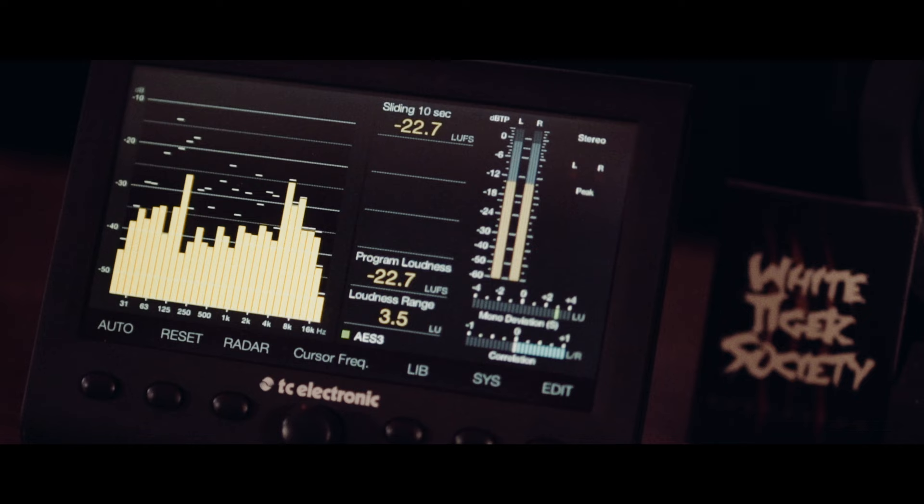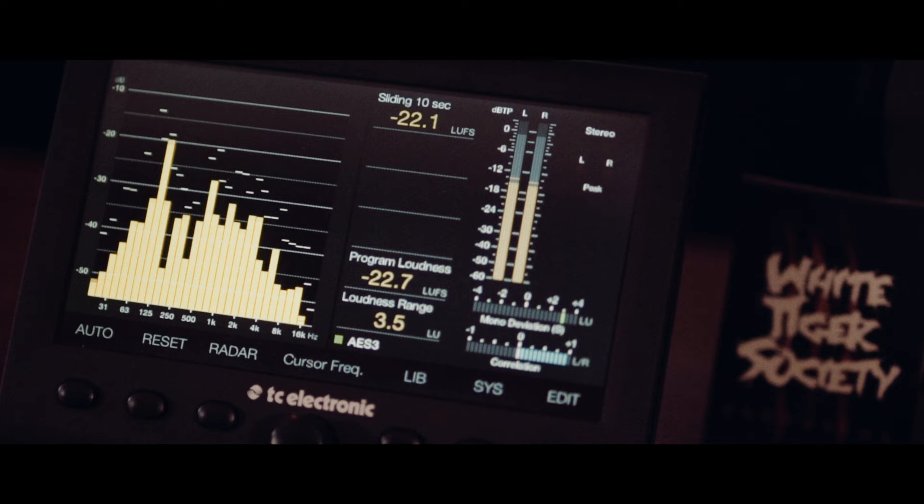It allows you to really pay more attention to what your level is going out, which sometimes for me as a producer, that would be more determined by mastering engineers. Now I pay more attention to it because of having such an accurate meter.